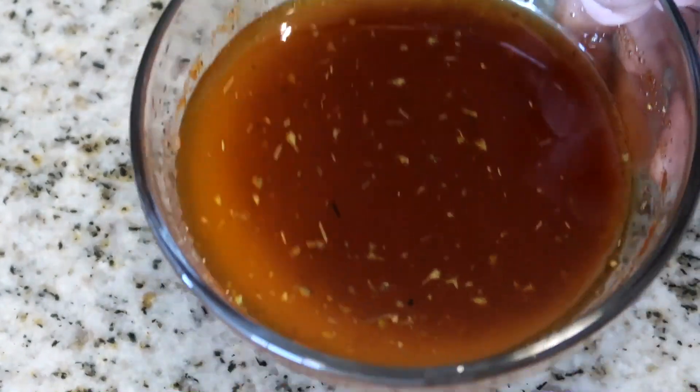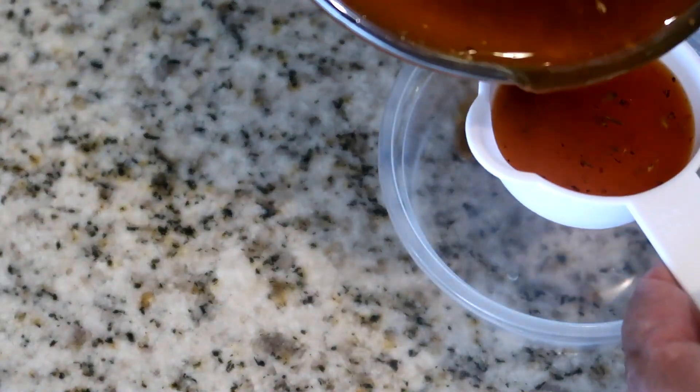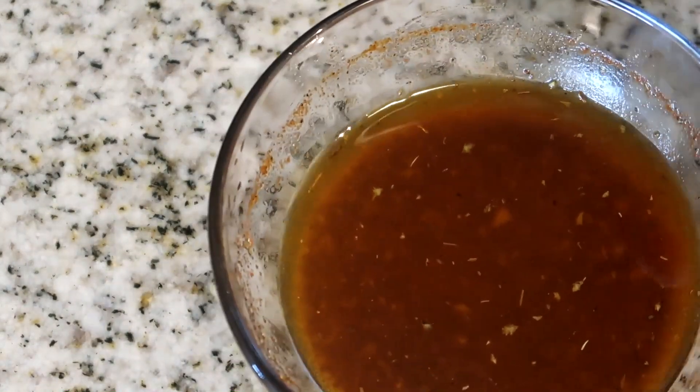In this step, what you want to do is reserve about a fourth of a cup to a half a cup of this marinade for later on in the recipe. Measure it out — one fourth to a half a cup.